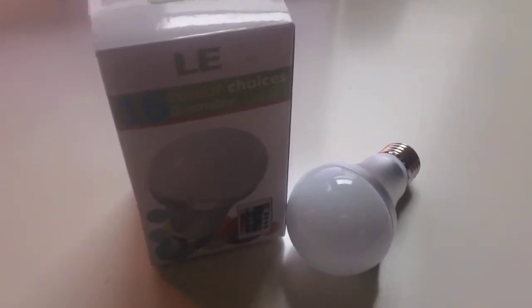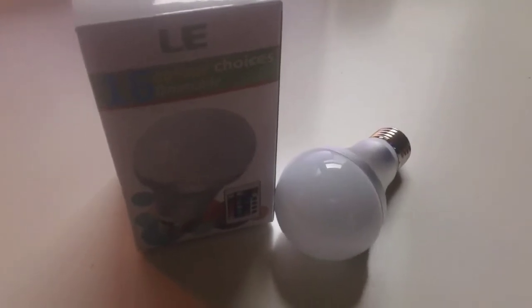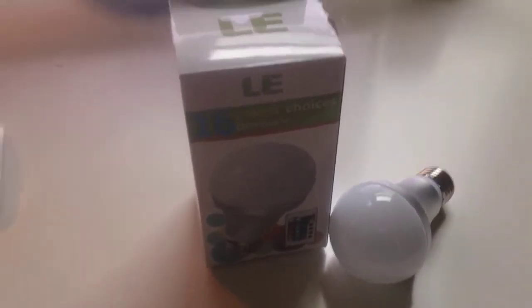I've seen the Hue lights in action and they're extremely bright — they can connect to a wireless network, they're pretty cool. But in the end, I personally don't think it's worth paying $188 for light bulbs unless you've got that much money.